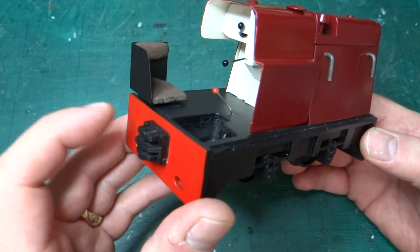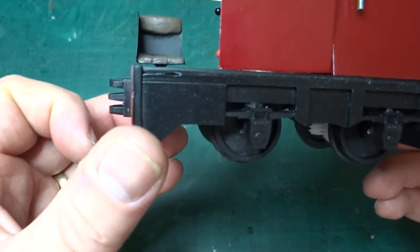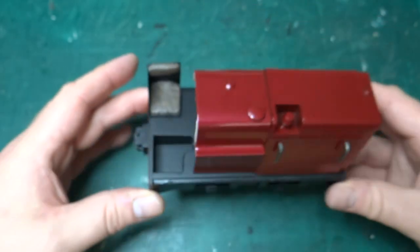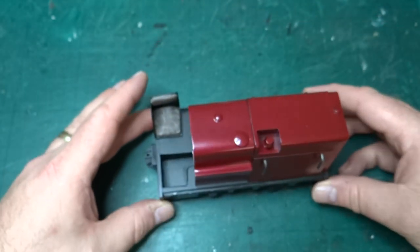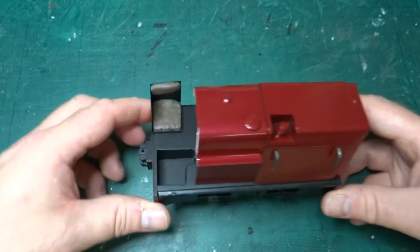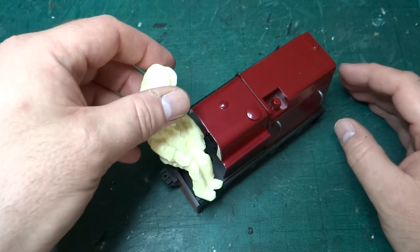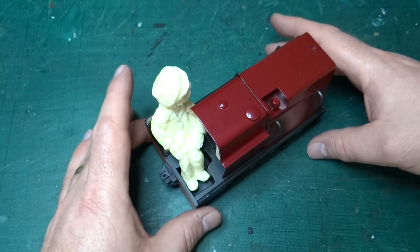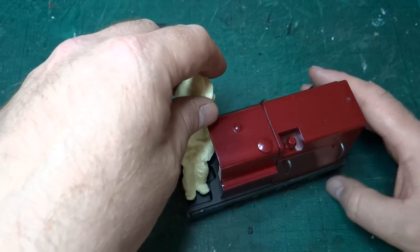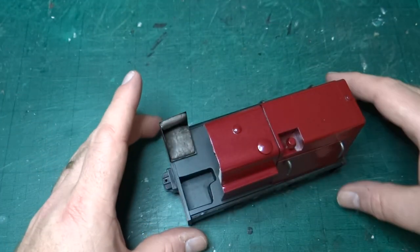I've glued the seat on, but as you saw before there's only a tiny little bit of support. So if that comes off, what I might have to do is drill through the chassis and put a pin in. But it's on for now, and I'll just show you the driver figure does fit in the seat if I'm careful. There we go, he fits in nicely. I need to obviously paint him, but that will come with the weathering.